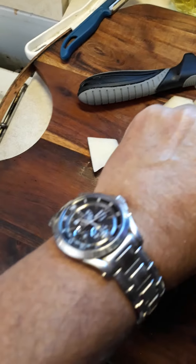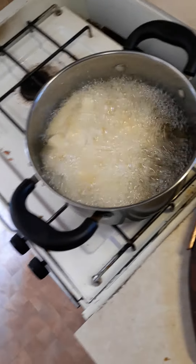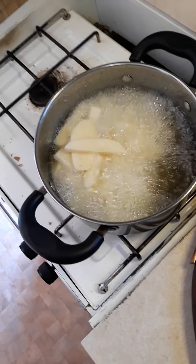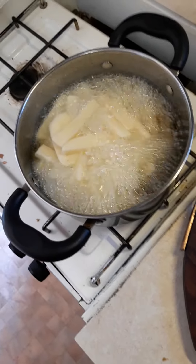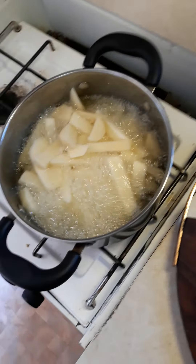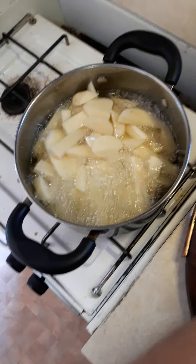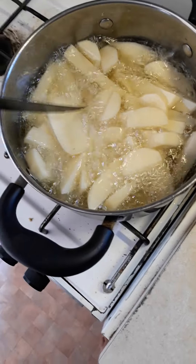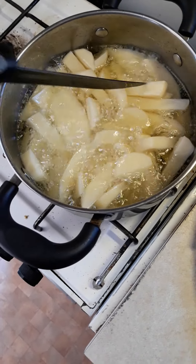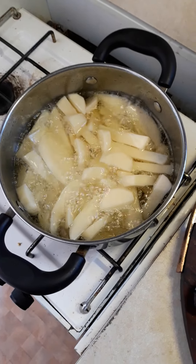Grab some more, put it in. Got to be careful. You've got to make sure that your oil is really hot because if you don't, your chips are not going to turn out good — they're going to turn out a bit soggy. Right, it's hot, got it on high. Now we're going to cook these chips until they're about halfway done and then I will show you the secret of making the ultimate crunchy chip.